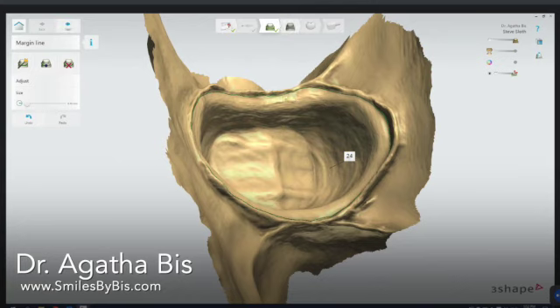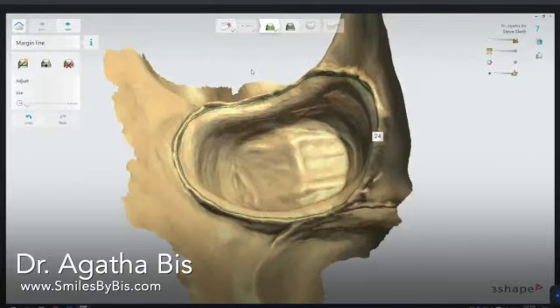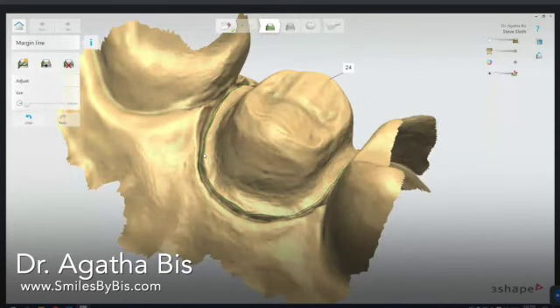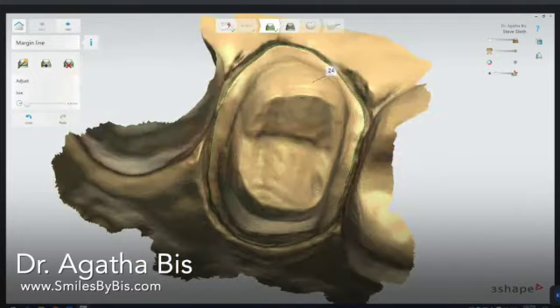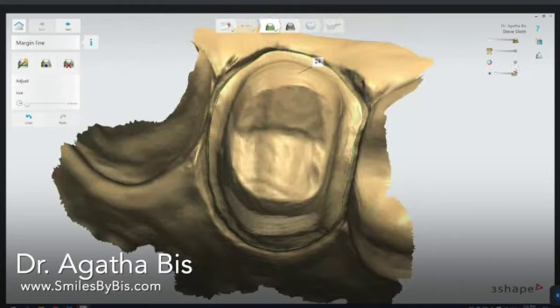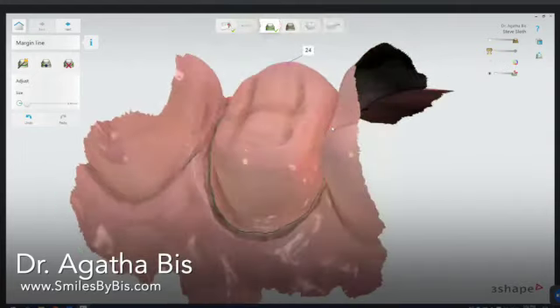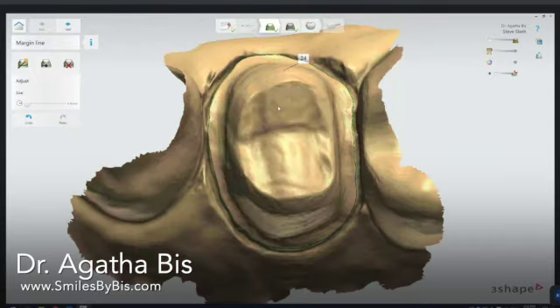You can spend seconds or a significant amount of time on this — it depends on how much precision you want. This is the one part you definitely want to spend some time on and make sure everything flows. I also like to switch to the color mode so you can really see whether you got the margin right where the tissue is, catching any variations.